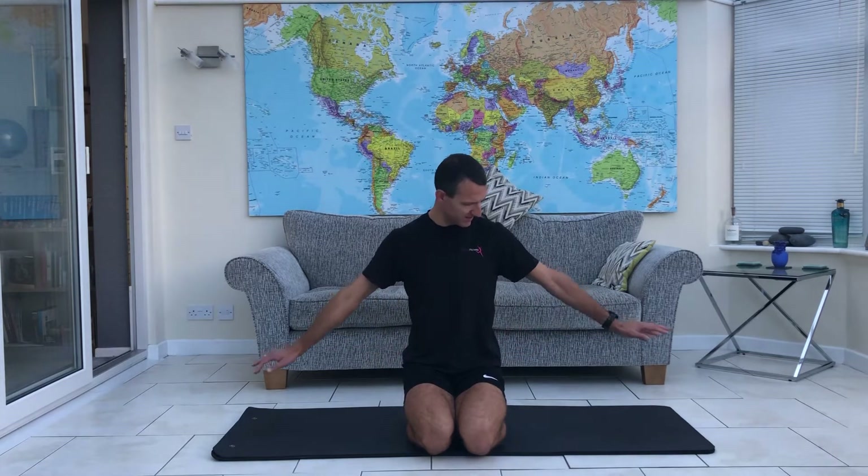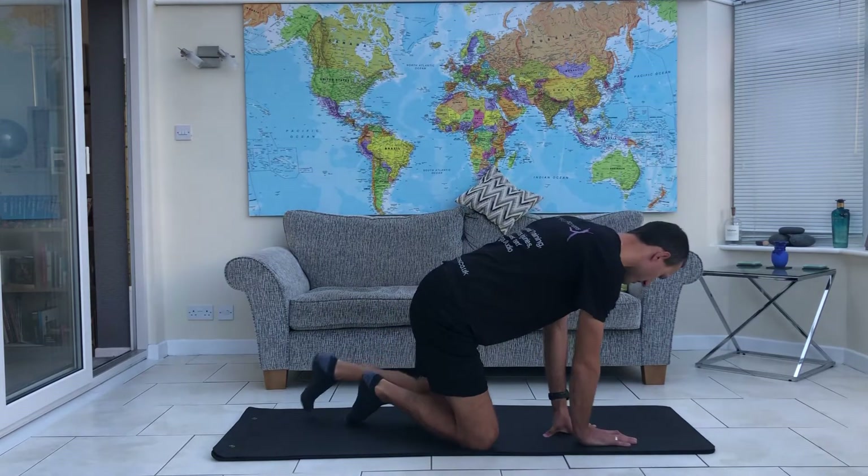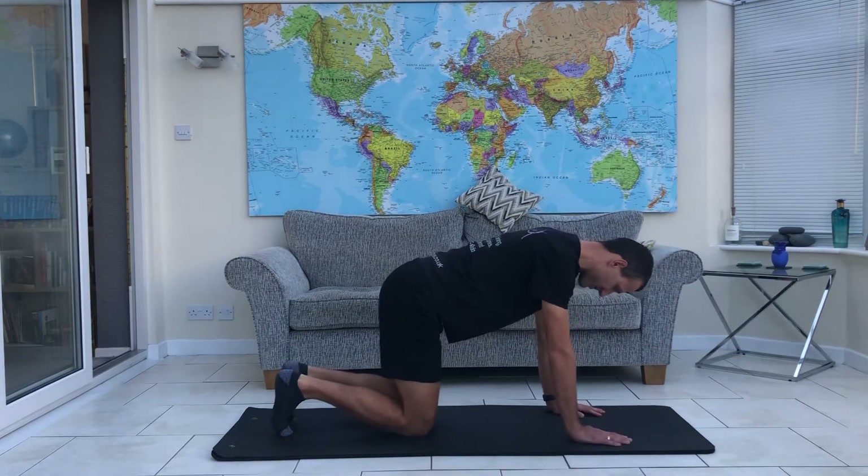So first of all we just need a little bit of space on the floor, no fancy equipment, just a little bit of space on the floor and we're going to start off just coming onto all fours.